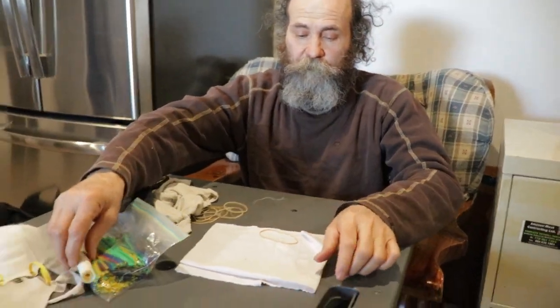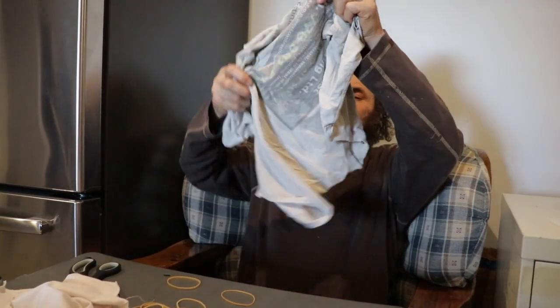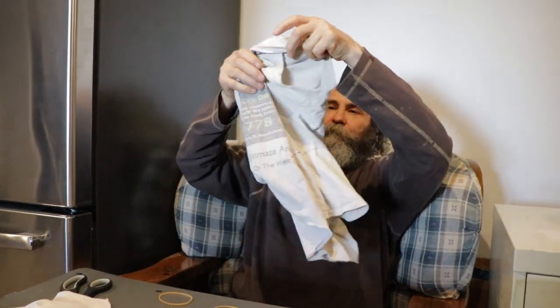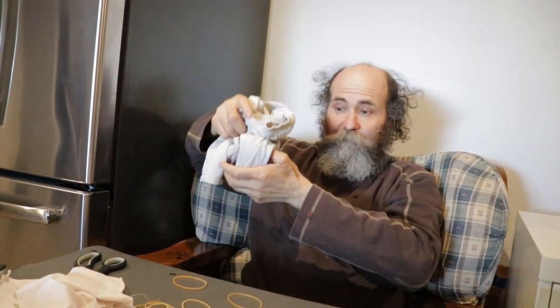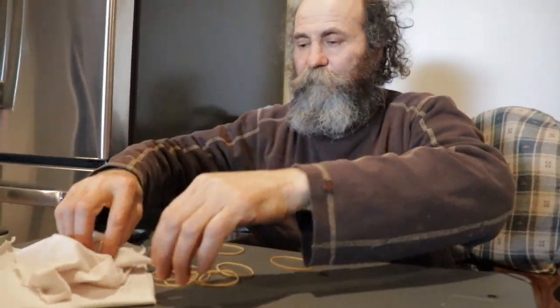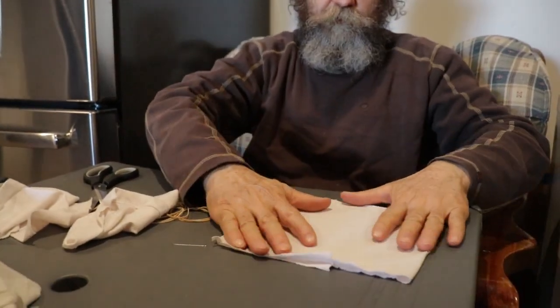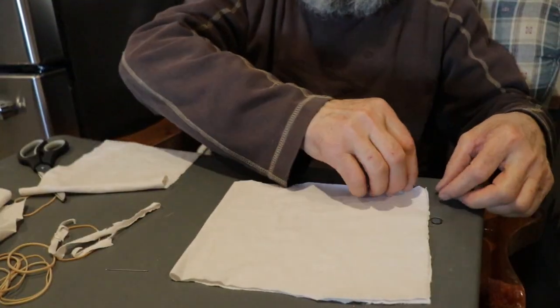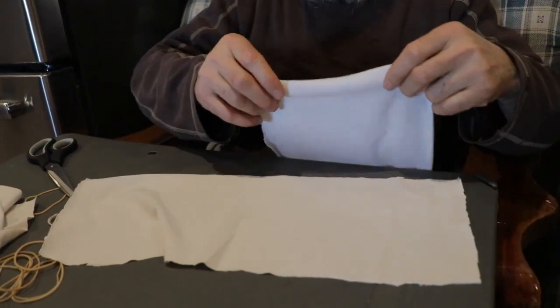If you don't have a paper towel, I just cut my shirt — a nice beautiful old shirt — I just cut it and I just get a few pieces of it in here. Pretty much would be the same concept. I'm just gonna drop this in to make a better filter, another filter.